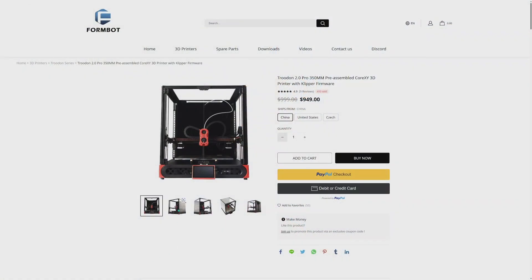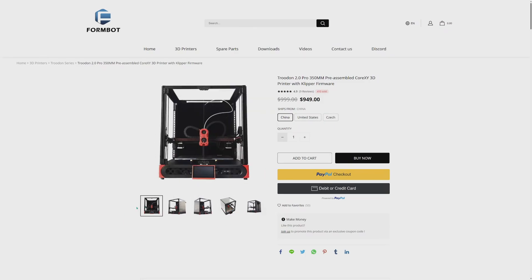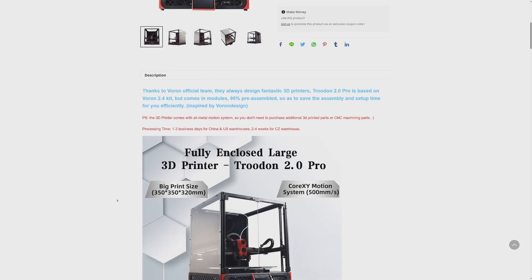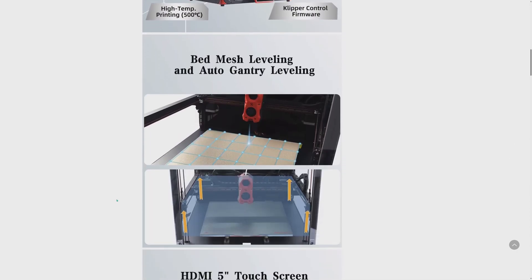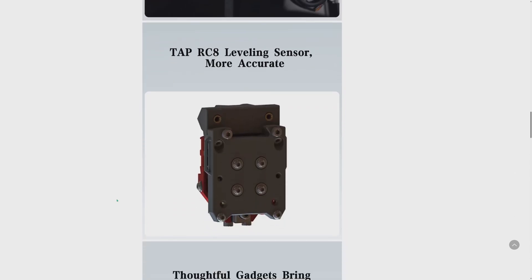Even though YJK3D covered a Trudon 2.0 printer very positively, or at least mostly positively, I have got nothing but issues and nightmares with this printer. Of course, I tried to get some help from ForumBot, which is the seller of the Trudon printer, and didn't get anything. Their understanding of the problem and their support is absolutely atrocious and totally pathetic.